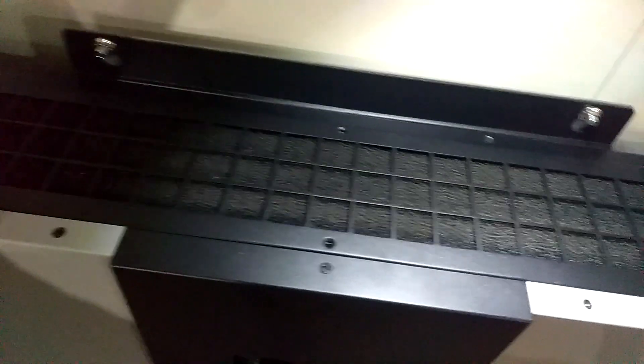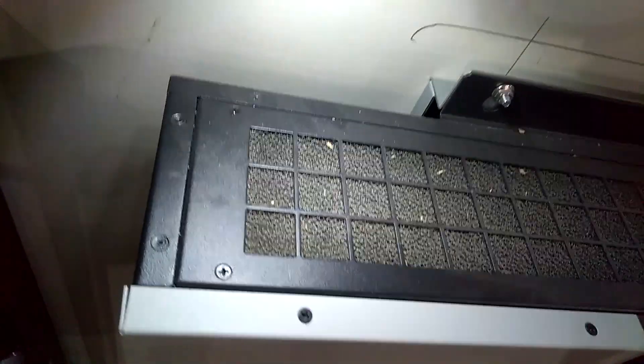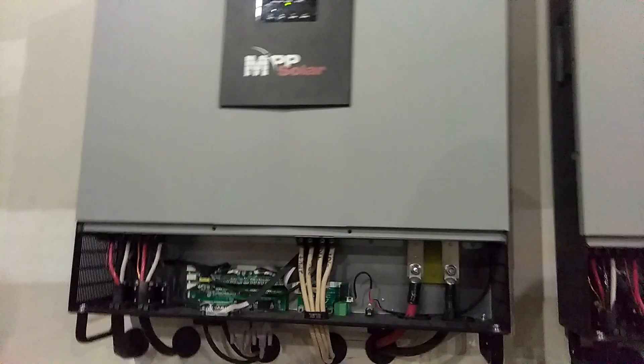Okay guys, take a look — look how much better that looks compared to that. That's not what you want. You don't want yours looking like that; you want it looking like this. Now I've finished it up.